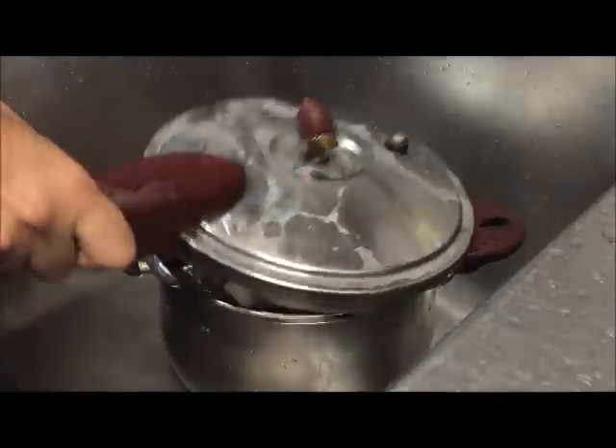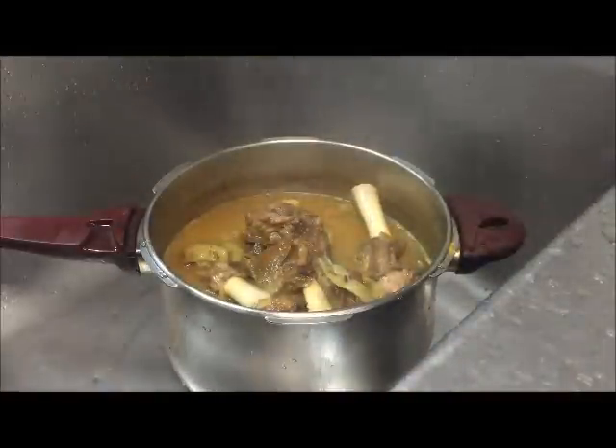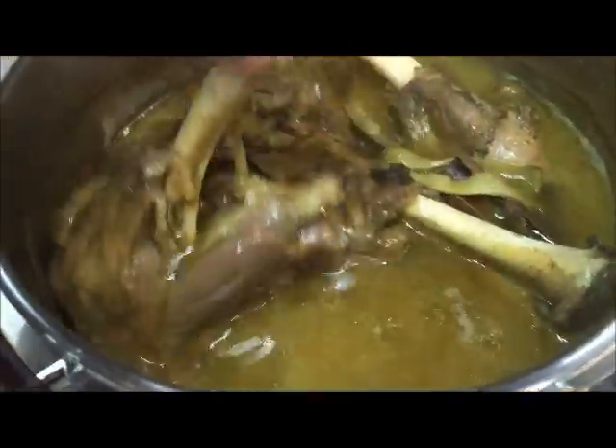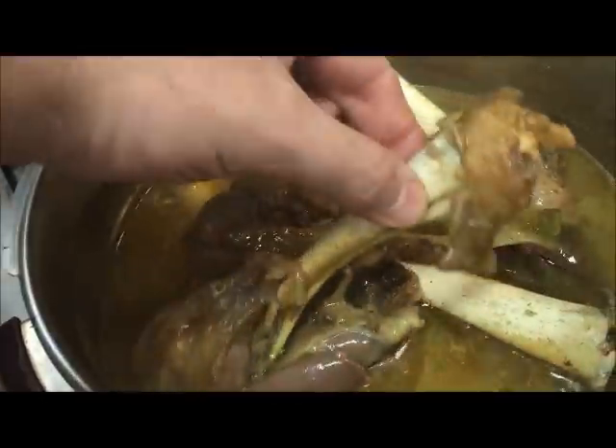Now just open the lid. Our lamb shanks are ready, and as you can see they look beautiful — perfectly cooked.